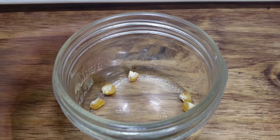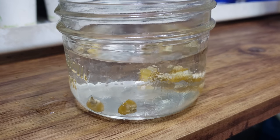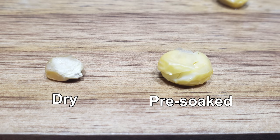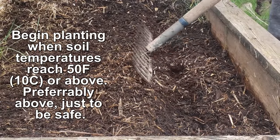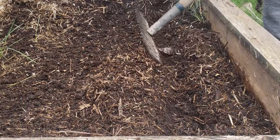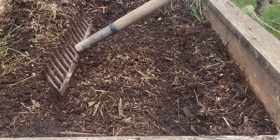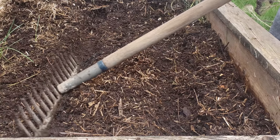For the greatest success, I pre-soak my beds prior to planting and also soak those corn seeds for up to 24 hours to really aid in germination. The rule of thumb to avoid seed rot is that soil temperatures need to be at 50°F or above — I actually aim for 55°F and above, which means air temperatures should be above 60°F. For my region, Victoria BC, that means I'm direct sowing corn in late April to early May.